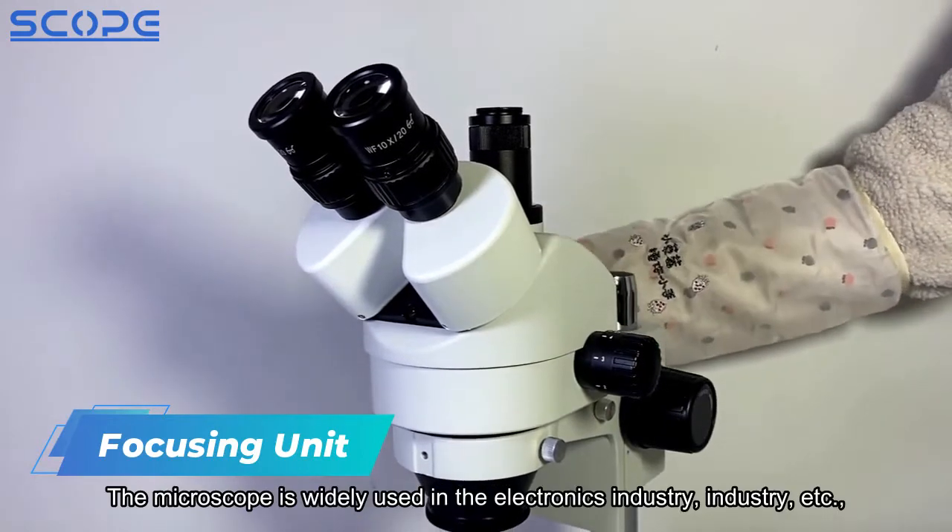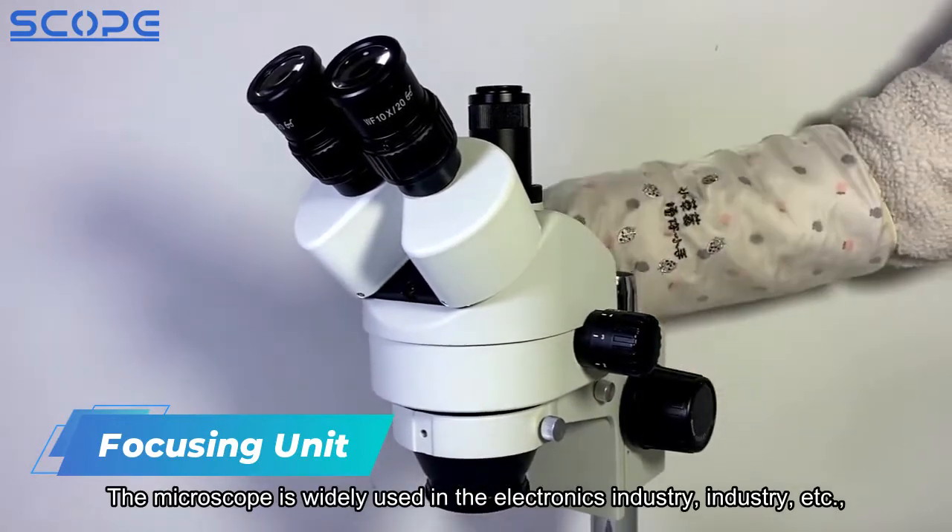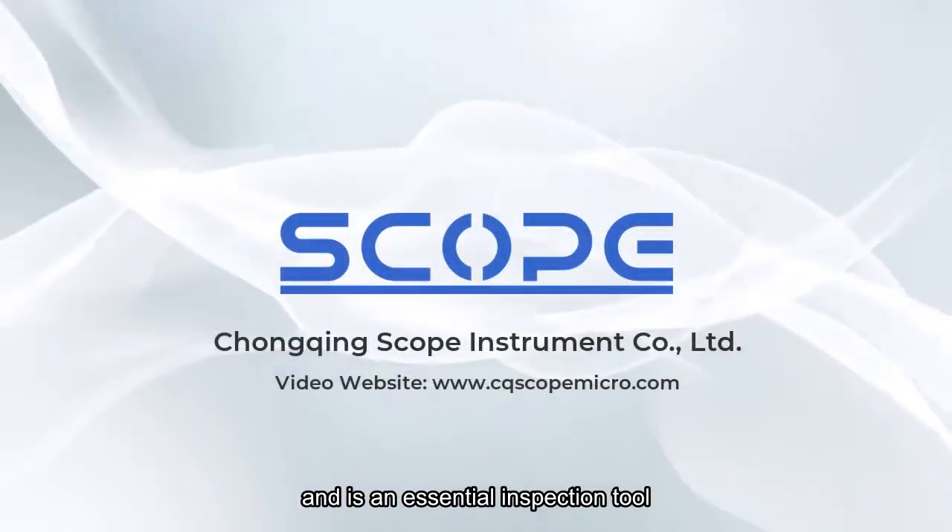The microscope is widely used in the electronics industry, and is an essential inspection tool.